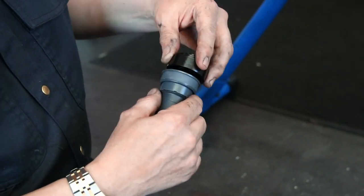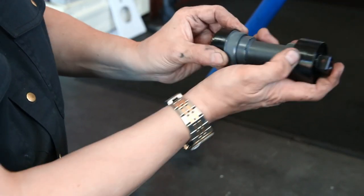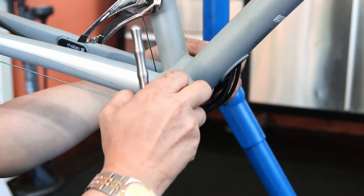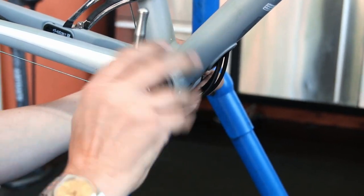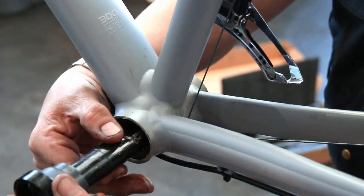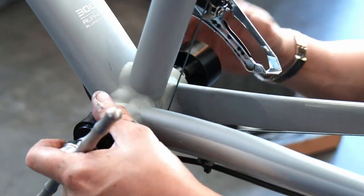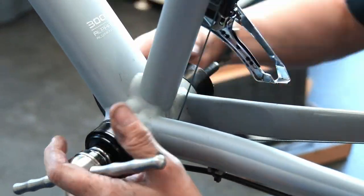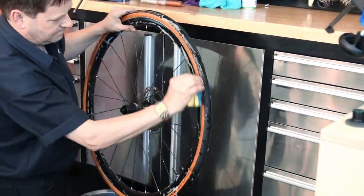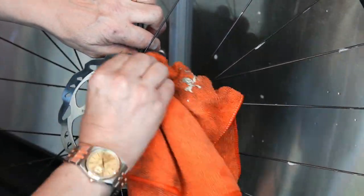Next up we're going to press in this bottom bracket. We have a press that fits the outer shell perfectly without pushing against the bearing, and a wider one that sits on the shell of the actual bike. We're pushing on that outside lip with no pressure whatsoever on the bearing — same on the other side. This means they go in absolutely perfectly square, perfectly smoothly, no damage at all, and they just ride perfectly from day one.